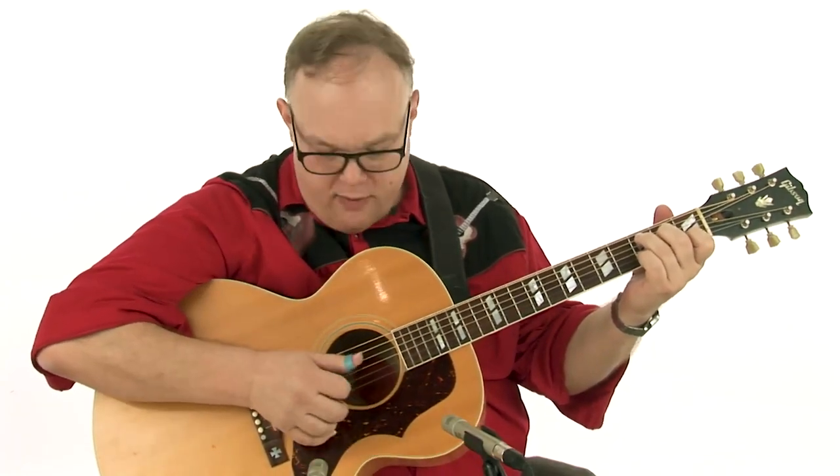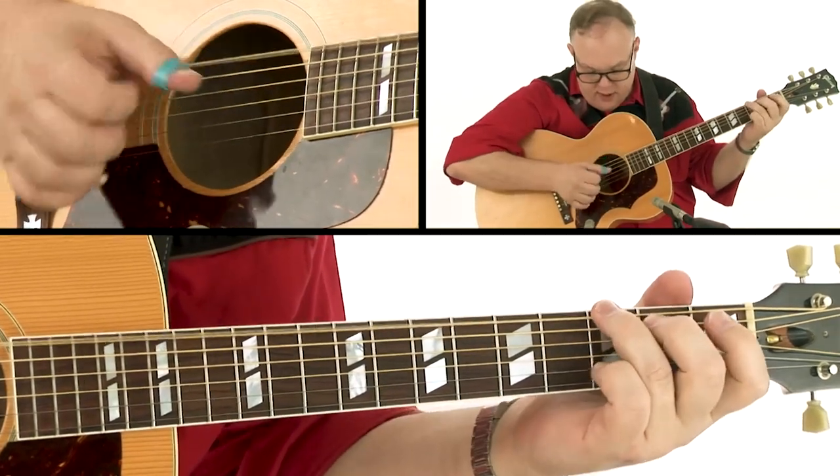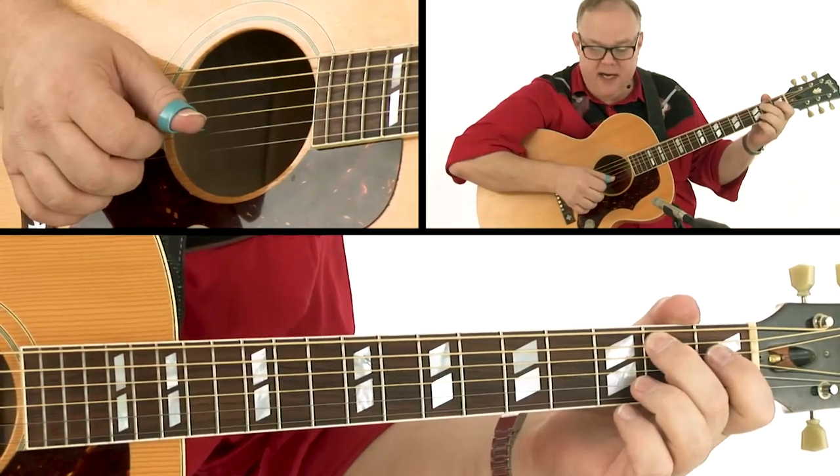So I'm going to show you that step by step. Let's start with the intro here. Thumb picking is all about focusing on the right hand. So we're starting with two, three, four — those are our pickup notes, our little bass pickup notes.